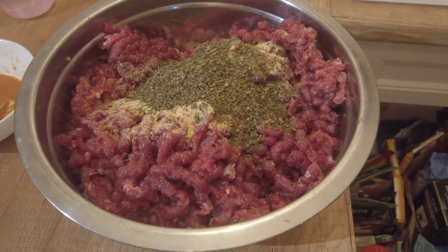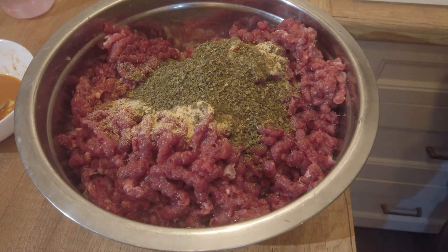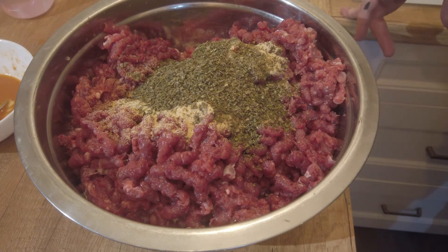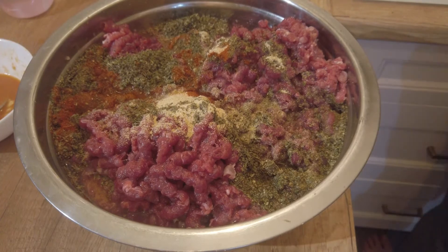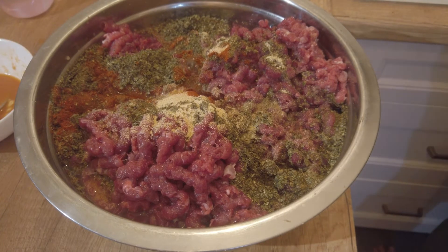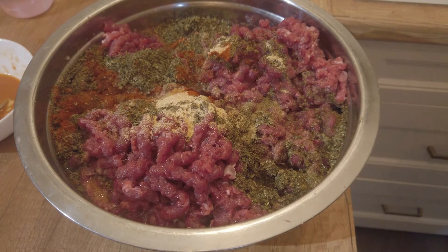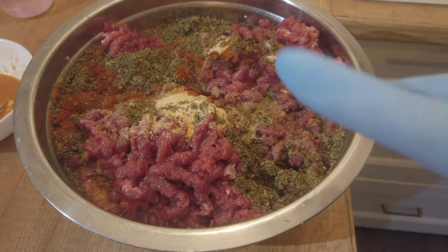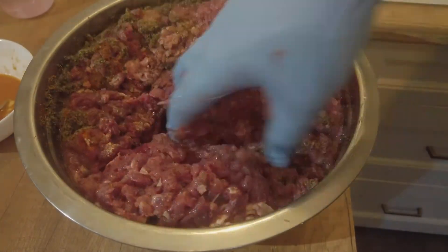To everything we add cold water — I think about 200 ml of cold water per 2 kilograms of meat is the right amount. It's also worth adding curing salt. I think a good practice is about 8 to 10 grams maximum per kilogram of prepared meat. Then we knead the meat for quite a long time — I think 20 minutes is the minimum kneading time.